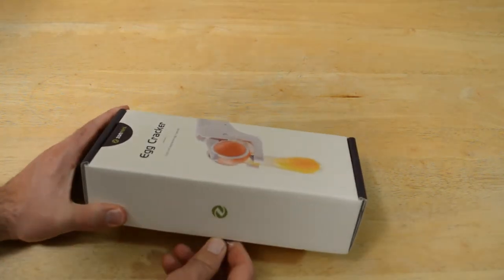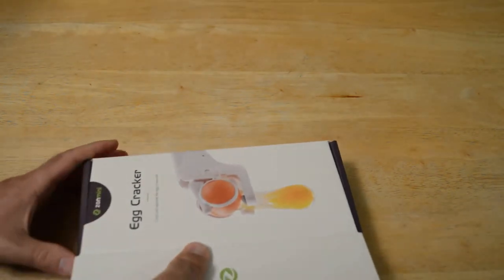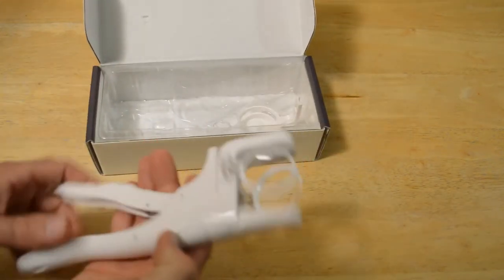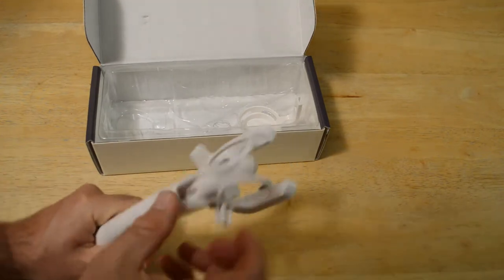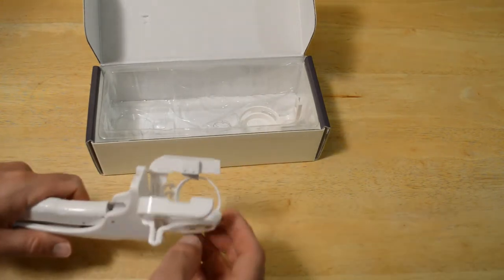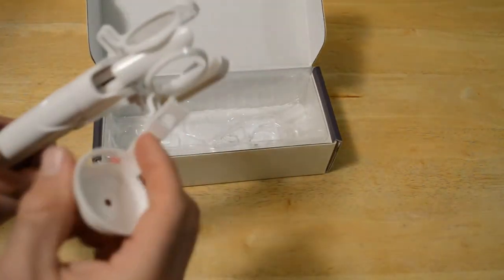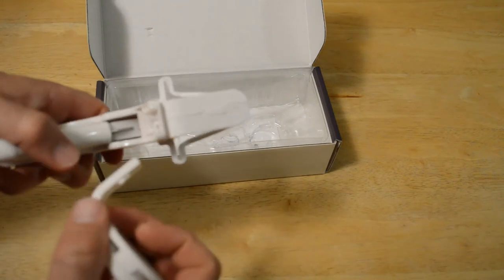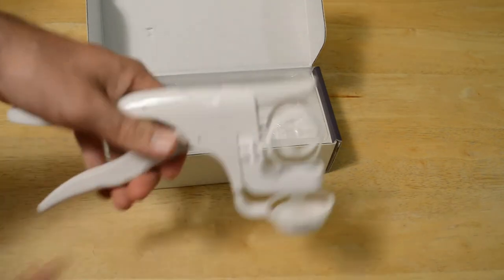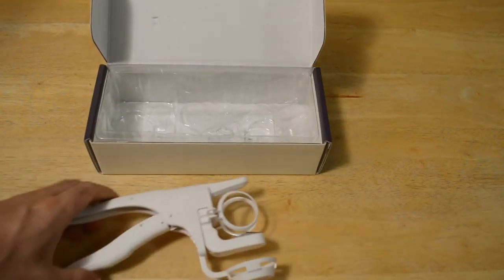Right off the bat I was impressed — the Zanmini brand has really nice packaging, I really like the look of this. You open it up and there's your egg cracker. There are little metal pieces right here — that's what cracks the shell; they kind of dig into the shell and pull apart the shell. Then this is the egg yolk separator, so you put it like so — and that's how you separate the yolk and the egg white.